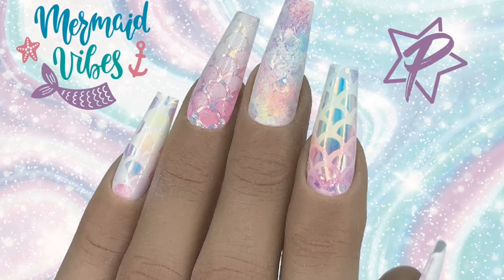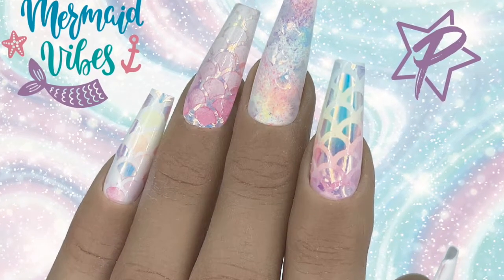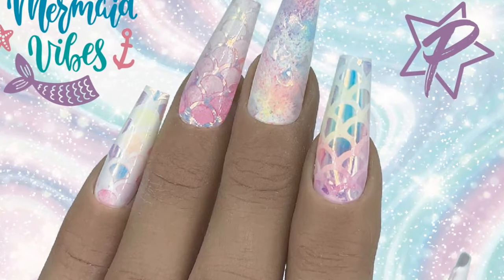Hello! Amy here with your July swag. Let's go over what's in your swag bag this month.